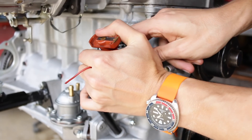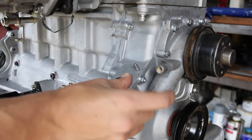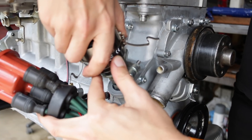I went ahead and removed the dummy distributor that I had been using to keep track of timing and installed a new o-ring and the proper 123 distributor that I'm going to be running in this car.